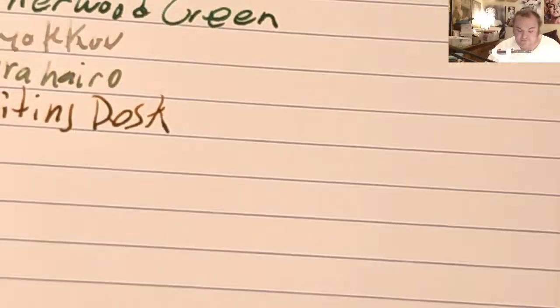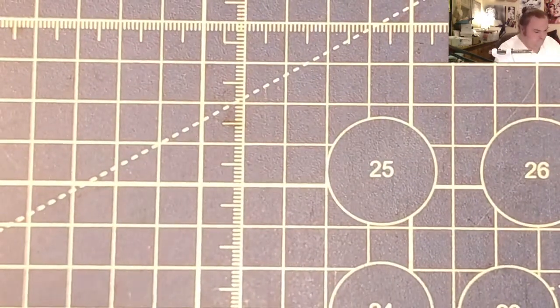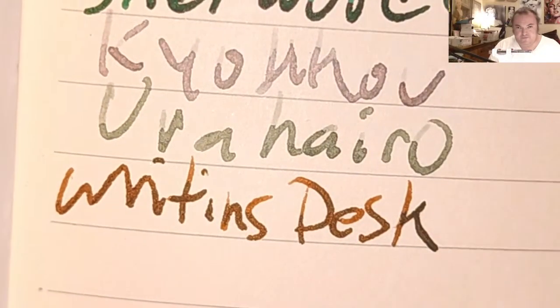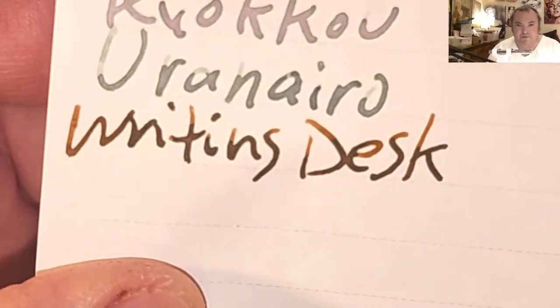True Red composition book from Staples.com — nice shading, no feathering, a tiny bit of bleeding, a little bit of ghosting. Apica notebook paper 81.4 GSM — beautiful, no real feathering, no bleeding, barely any ghosting. This is the Nanami Seven Seas 68 GSM Tomoe River — beautiful shading, no feathering, no bleeding, heavy ghosting.